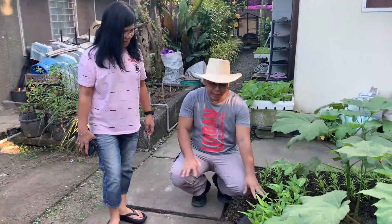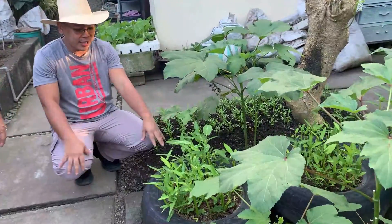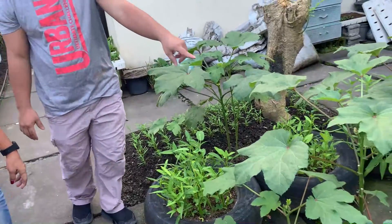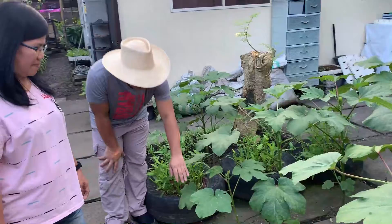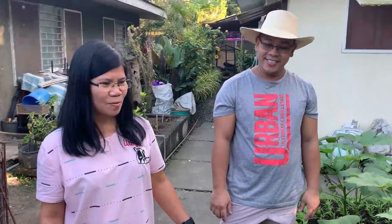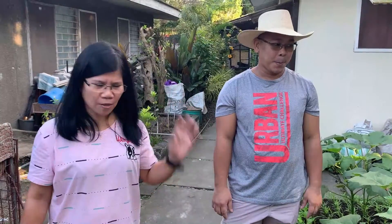Tingnan niyo mga kapatid ang kanilang lugar — ito ay simentado actually. Tapos gumamit sila ng sirang gulong. Itong okra, makikita niyo na dun nila itinanim sa gilid ng mga bitak. Dito naman nakakaharvest na kami ng maraming beses. Mahalaga talaga na creative tayo sa pagtatanim — kahit basta may lupa at nadidiligan, nabuhay talaga yun.